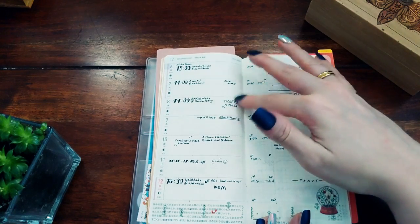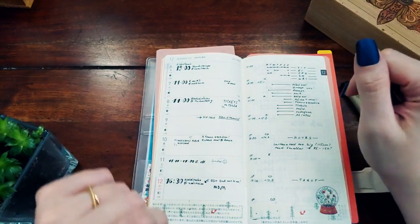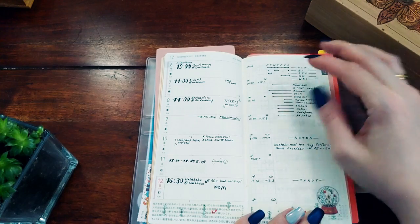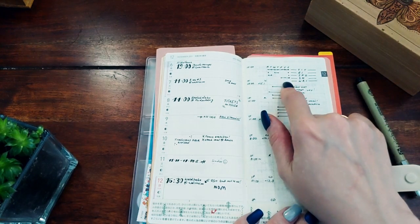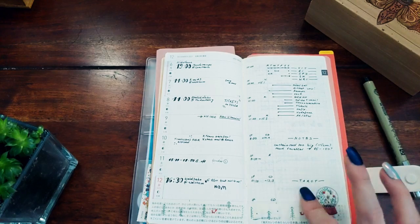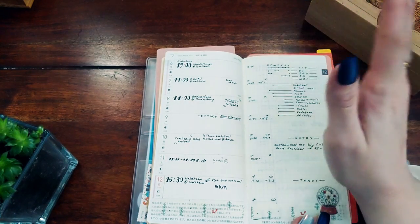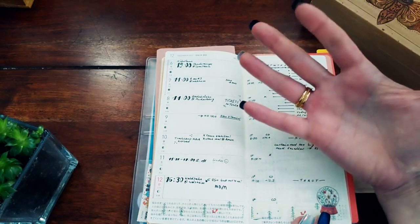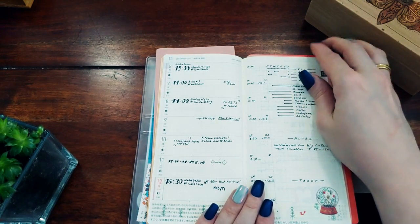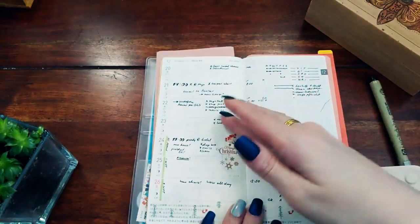In the weekly spread I write things that happened or tasks I need to do on specific days. Non-day-specific to-do items go on the side column, which is for the whole week. I have a habit tracker at the top for things I don't need to track monthly, so they don't go in the cycle log. I also have space for notes, tarot spreads, and a daily info column on the right for when I got up, what I ate, exercise duration — general daily tracking information.